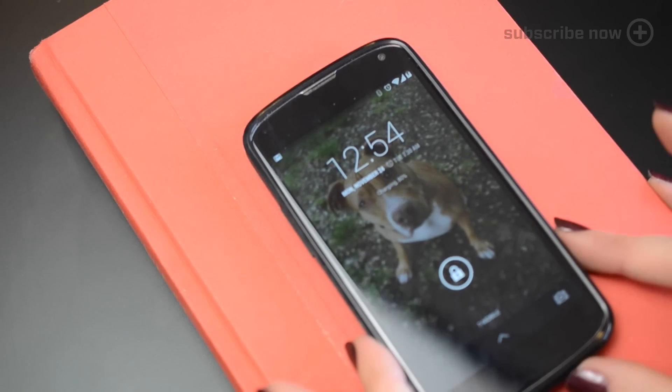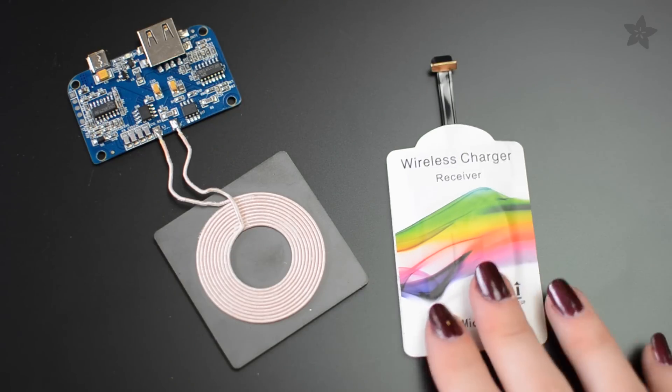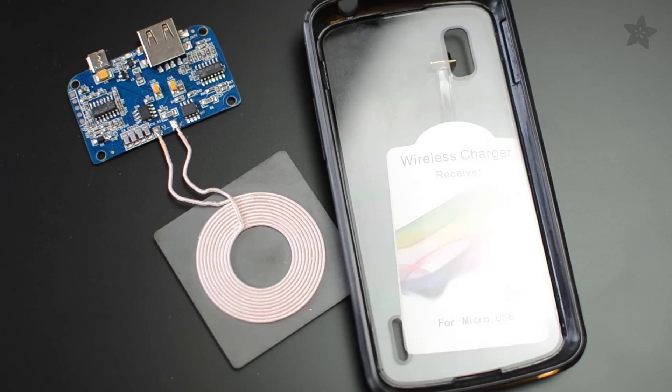You'll need a Qi charging transmitter, a receiver module that matches the orientation of your phone's charging port, a case, and an old hardcover book that you don't care about reading anymore.